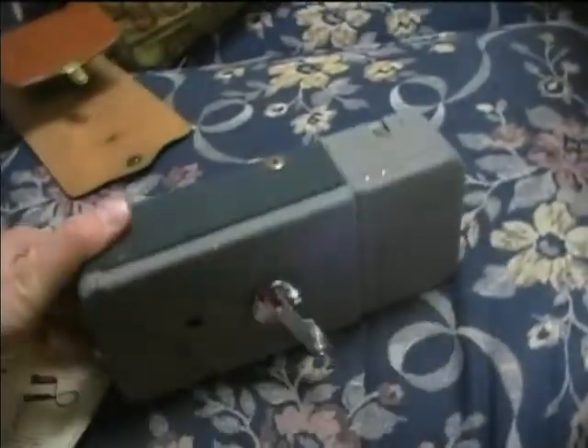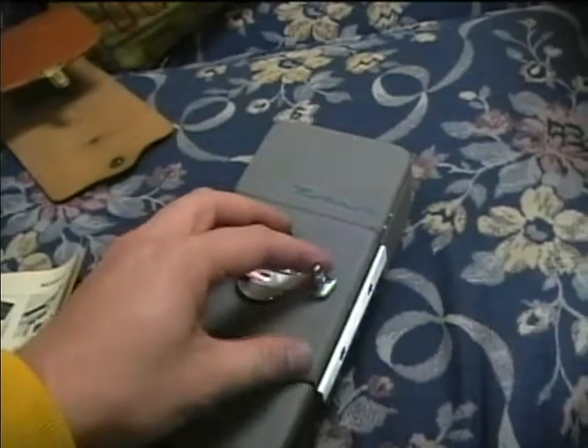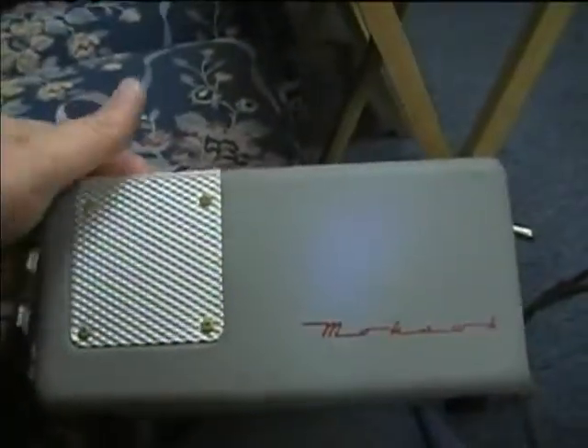You'd probably have to put this inside the inner pocket of your suit jacket for portable recording. This thing is heavy — real dense and heavy. But it came with this amplifier and power supply unit. Looks like there's a 50C5 tube in there, and some other kind of tube as well.